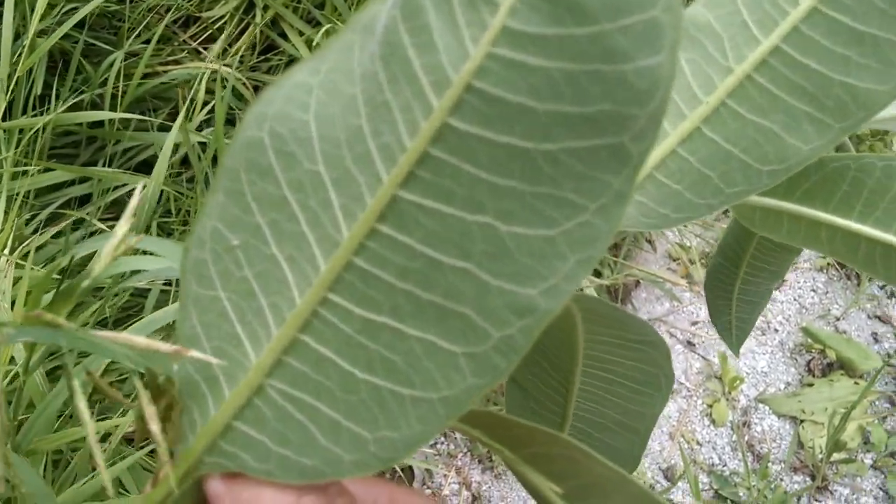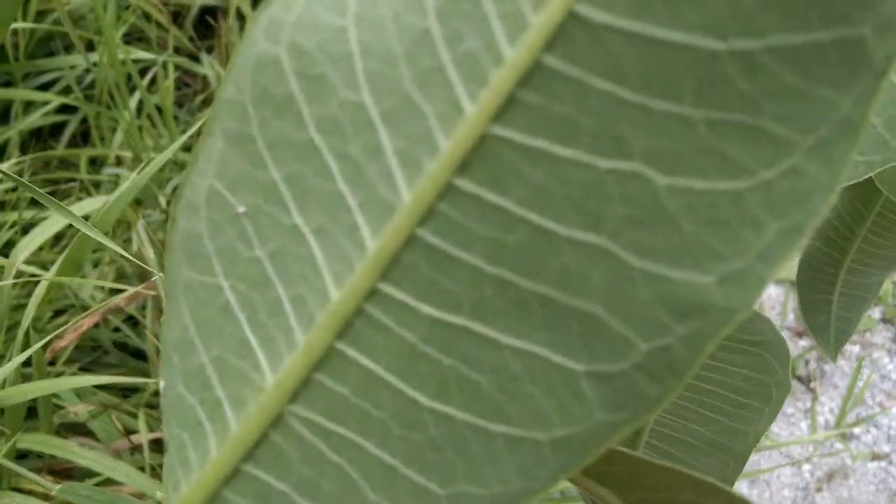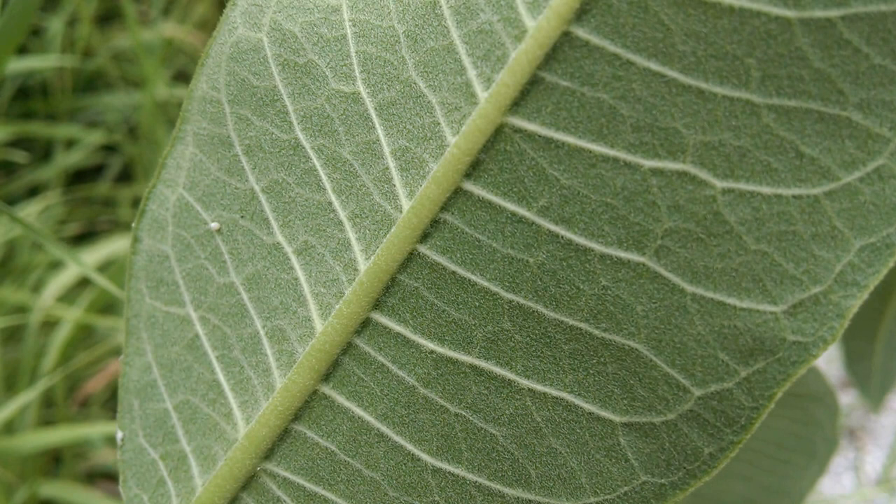That little white dot there on the underside of that leaf — this is a monarch caterpillar egg.